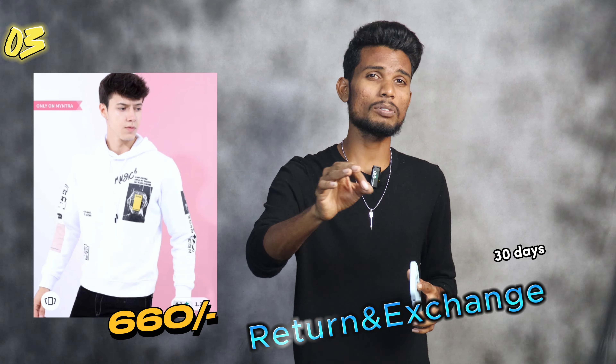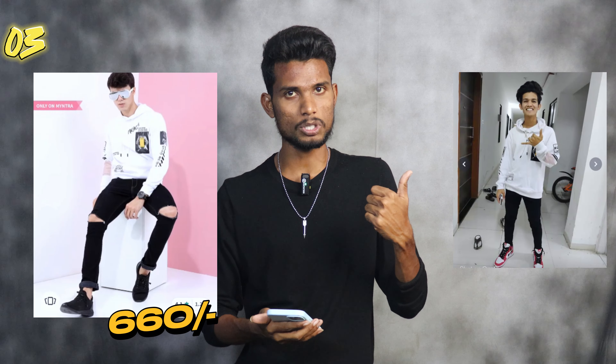Number 3, from Highlander. This is a white printed hoodie. The original price is $2, but it has a discounted price. It has a big rating and a lot of ratings and reviews.